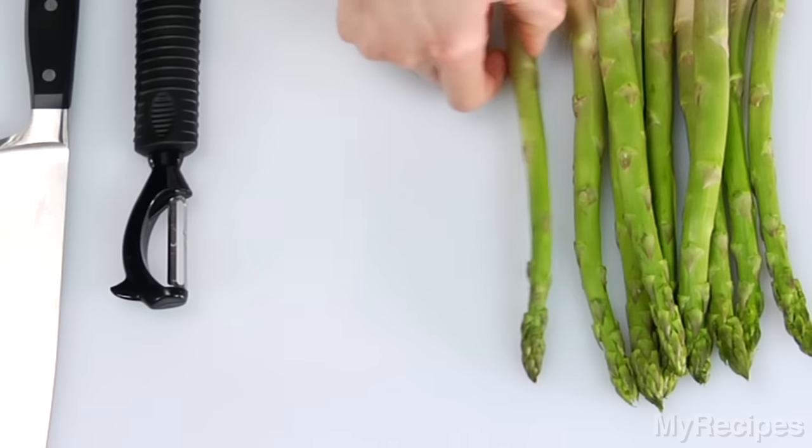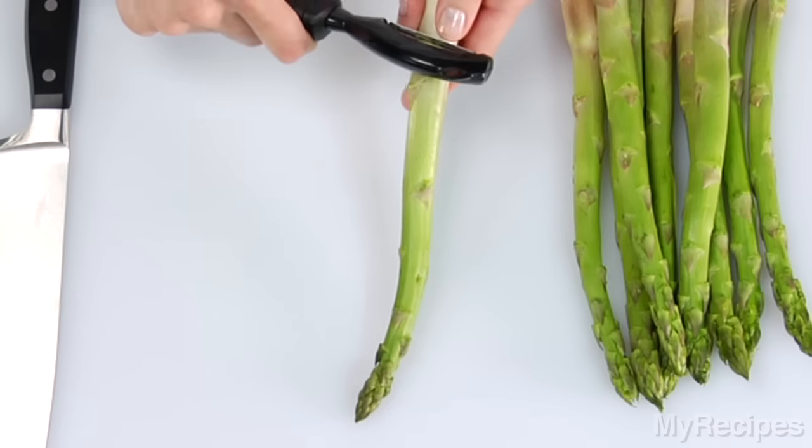To prepare fresh asparagus spears, peel with a vegetable peeler if desired. However, it's not really necessary to peel.